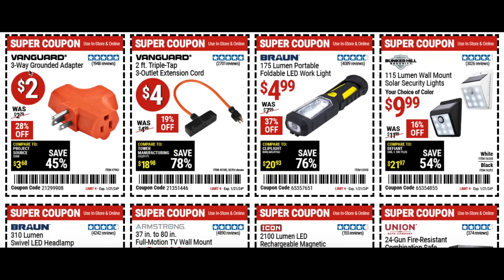We have a three-way grounded adapter for $2, and the three outlet extension cord for four bucks — great for your shop. There's a little work light for five bucks, useful for a lot of different items. And solar security lights for 10 bucks — you can put those in a wall, corner, or fence post to get some light when going by.